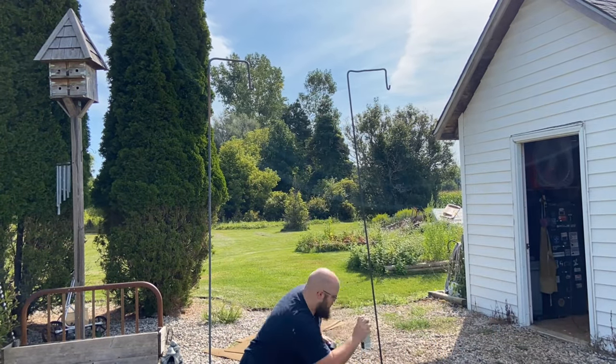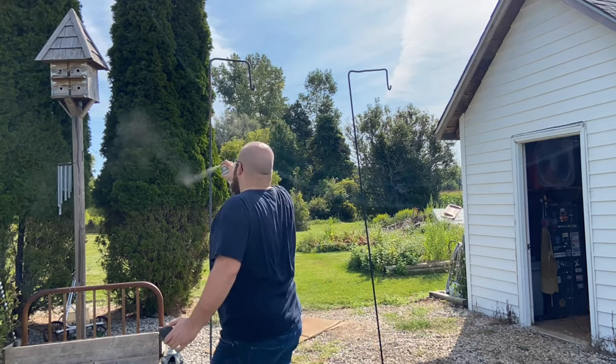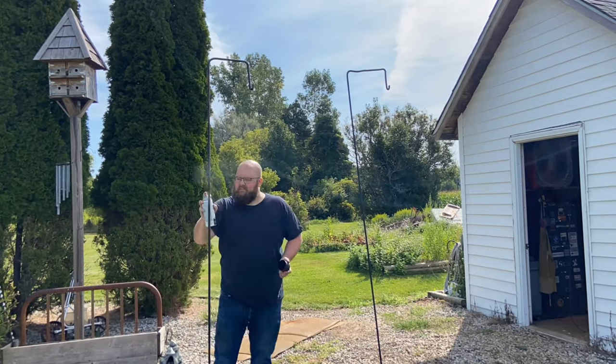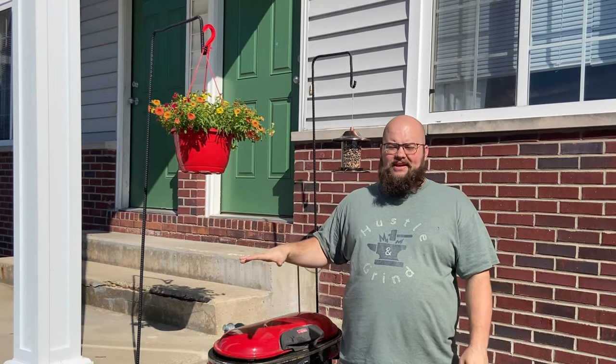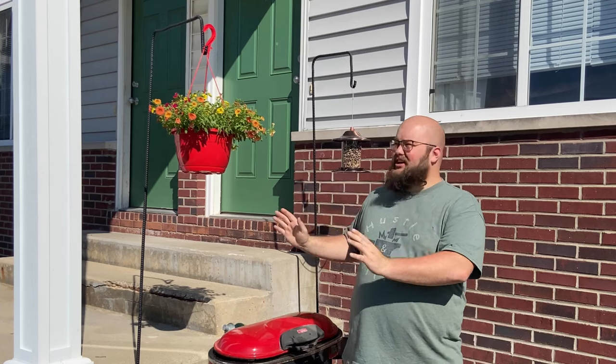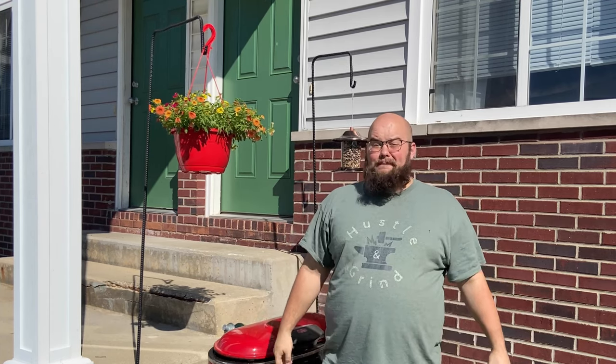After doing this first coat of spray paint, I took these out of the ground and made sure to cover them from every direction just to make sure that they're protected from the elements. These shepherd's hooks really pulled together my grilling area quite nicely and I really liked the way that they look.